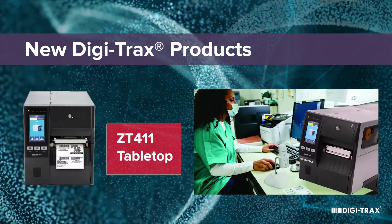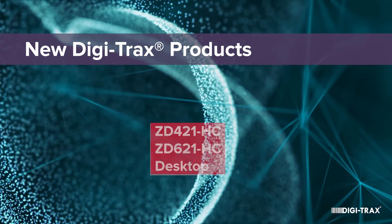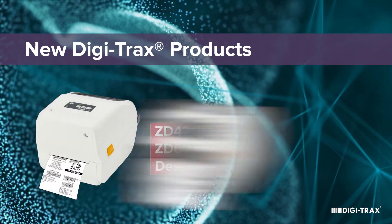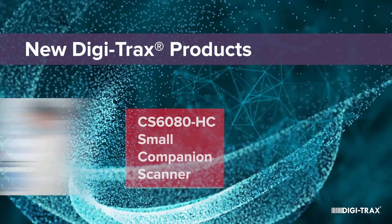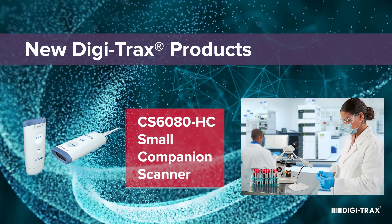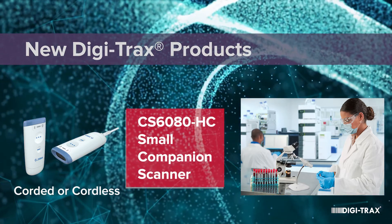Other new products include the Zebra ZT-411 tabletop sized thermal transfer printer, the new ZD-421 and ZD-621 thermal transfer printers with wireless options, and the CS6080HC small companion scanner, which can be converted to either cordless or corded scanning.